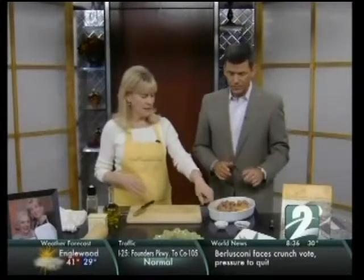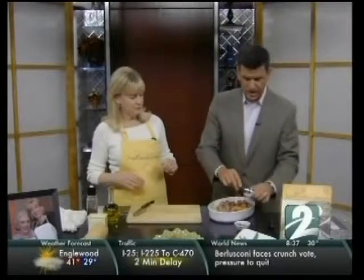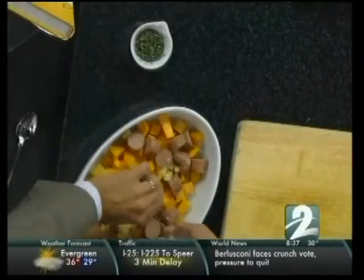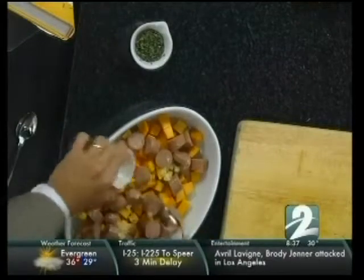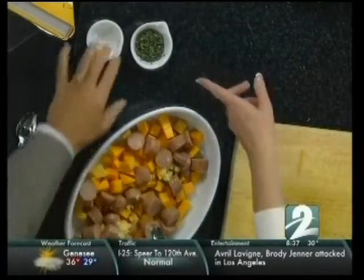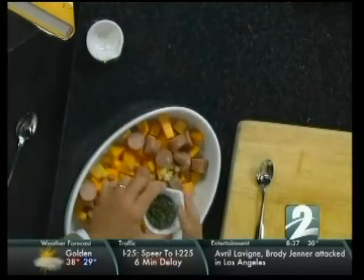Then you just add garlic — a couple teaspoons. We're doing a half recipe today, so the full recipe takes four teaspoons and we're putting in two. And this is a mixture of chopped fresh herbs: it's sage, rosemary, and thyme. That's going to make a great combination — all we're missing is the parsley and we'd be right there with Simon and Garfunkel.